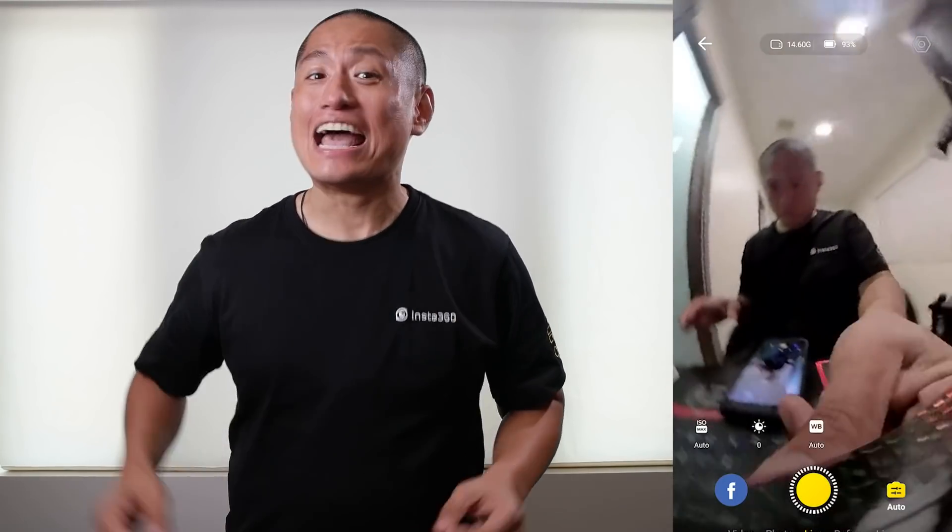Next is 360 live streaming. The ONE R finally has 360 live streaming with real-time stabilization. You can move your camera any way you want and it will remain level throughout your 360 live stream. Not only that, but the ONE R does this wirelessly — you won't need a cable from your ONE R to your phone.